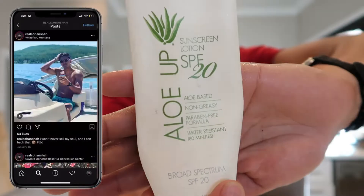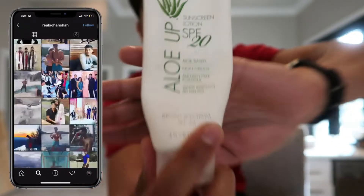Hey, what's going on YouTube? Welcome back to the channel. It's your boy Sohan and today I'm here to talk to you guys about a product by Aloe Up — their SPF 20 Facial Moisturizing Lotion. If you're going to take one thing away from this video, it is to know the importance of sunscreen or using an SPF product.